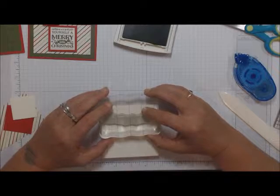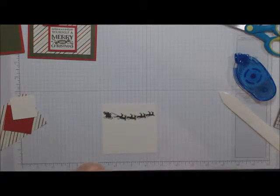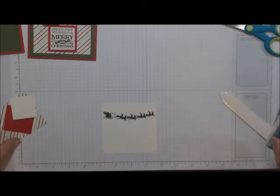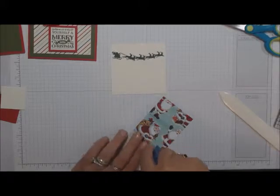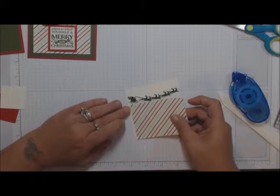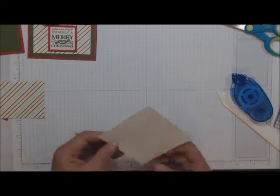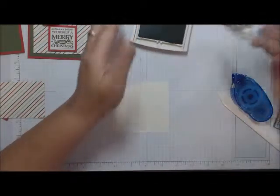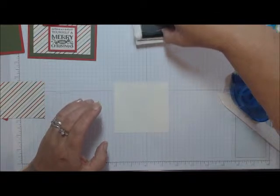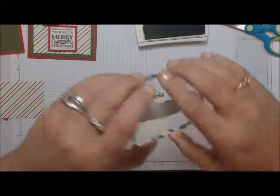I left maybe five-eighths of an inch from the top. Close up your ink and let that dry. Take the DSP strip and put some adhesive on it and line this up with the bottom. I messed up on my stamping — the great thing is it's two-sided, so if we mess up we can flip it over, restamp, and maybe move it up a little higher.